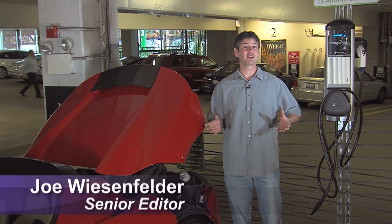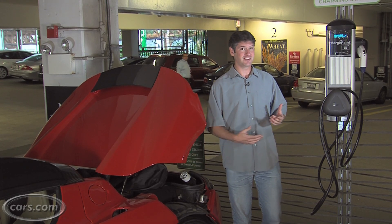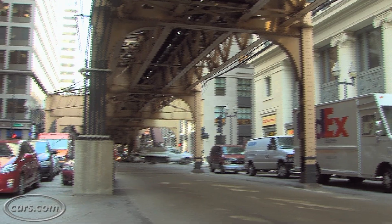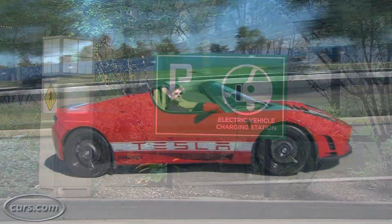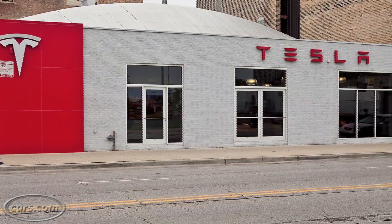People are wondering where they're going to plug in their electric car when they go out in the world. The answer is you might find a public charging station, or a semi-public one like this here in a parking structure, which happens to be right across the street from Cars.com headquarters. We're going to show you how you do it using this Tesla Roadster, lent to us by the Chicago Tesla dealership.